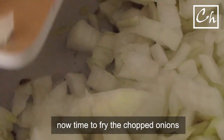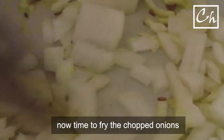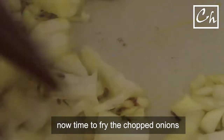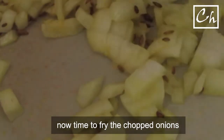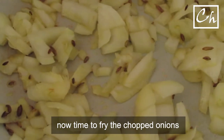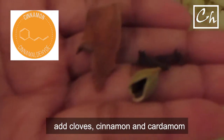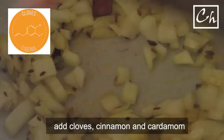I'll stop talking about cooking as an experiment. What can go wrong if you are not sure? Just measure everything and follow it. The worst thing that can happen is you won't like the taste of it. But think of the positives — what if you like it? At this point we'll add some cloves, cinnamon, and cardamom, and fry them with the chopped onions.